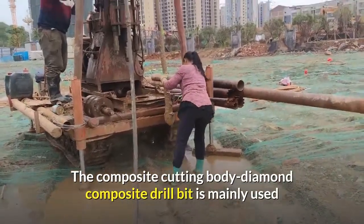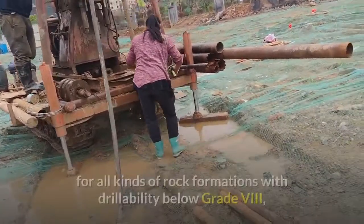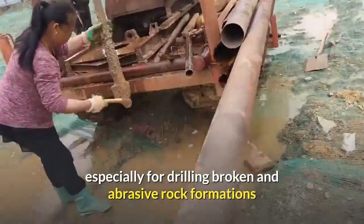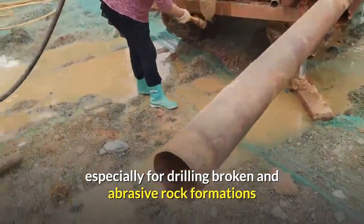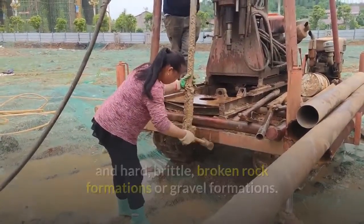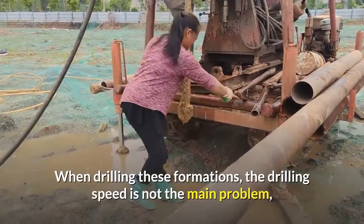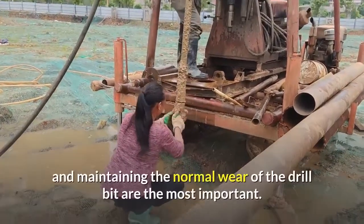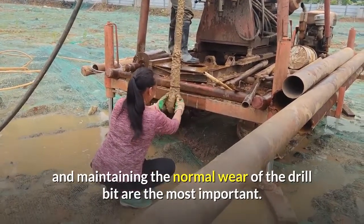The Composite Cutting Body Diamond Composite Drill Bit is mainly used for all kinds of rock formations with drillability below grade 8, especially for drilling broken and abrasive rock formations and hard, brittle, broken rock formations or gravel formations. When drilling these formations, the drilling speed is not the main problem, but the service life of the drill bit and maintaining the normal wear of the drill bit are the most important.